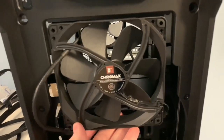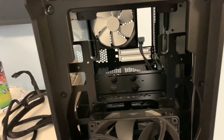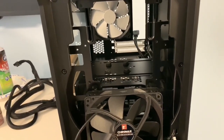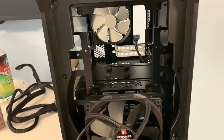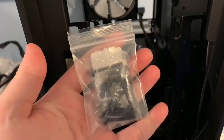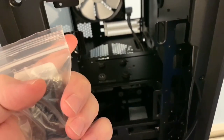I'd rather have a 200mm fan because it can spin slower and move more air compared to two 140mm fans spinning faster to move the same amount. This is a Noctua Chromax 140mm — you could fit one here and one below it. The problem is the case doesn't come with screws to fit these fans, so you'll have to order a set. I'll leave a link in the description.